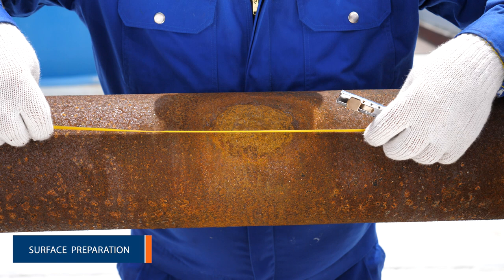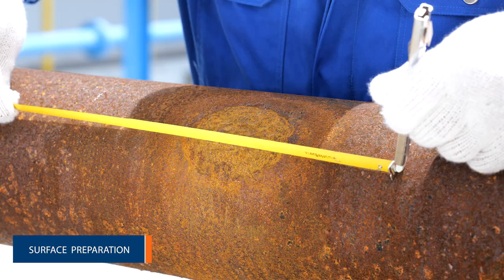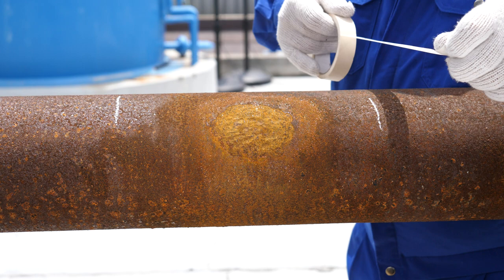Locate the defect and mark off the damaged area. Using masking tape, mask off the repair area.